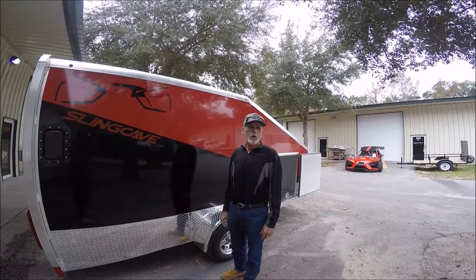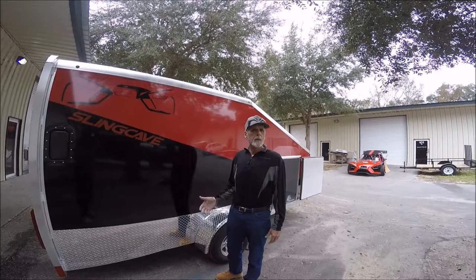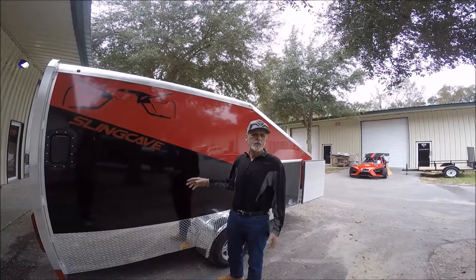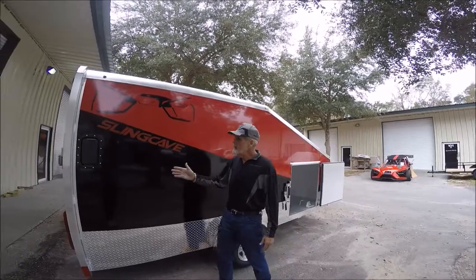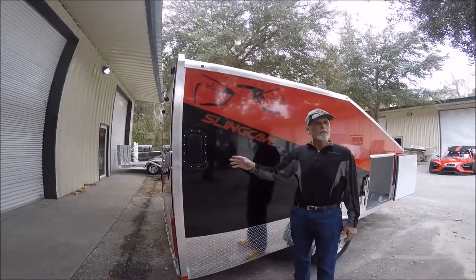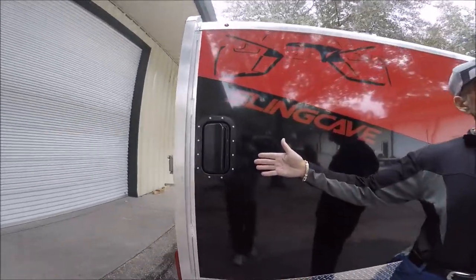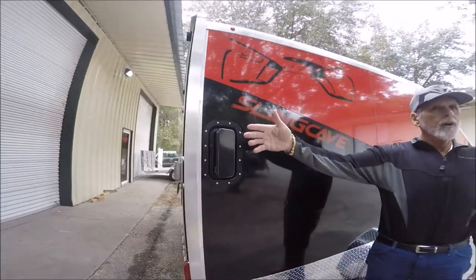Ventilation is important in any trailer, especially if you put your hot machine in there — you want it to be able to breathe. Typically in an enclosed trailer they put a plastic roof vent that opens or closes, but they just don't work, and in the Florida sun they rot out pretty quickly. We found these terrific all-steel side vents that open both ways to vent in or out. When you open it forward it's sucking the cool air in, and when you open it the other way it's sucking the hot air out.